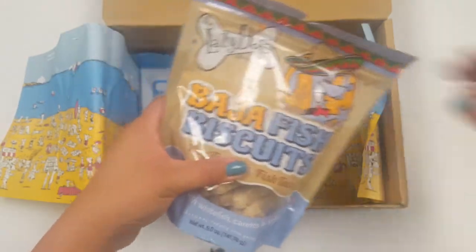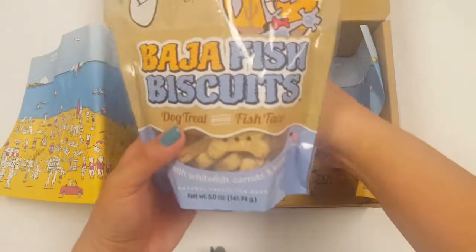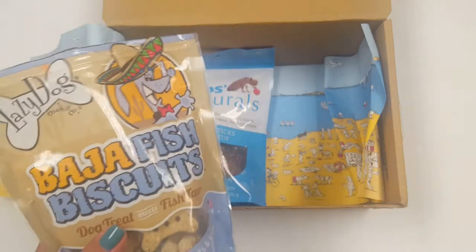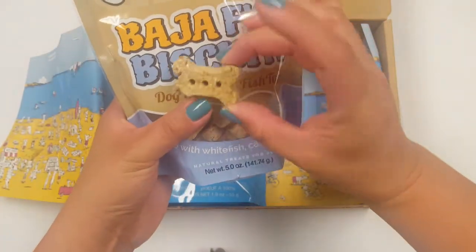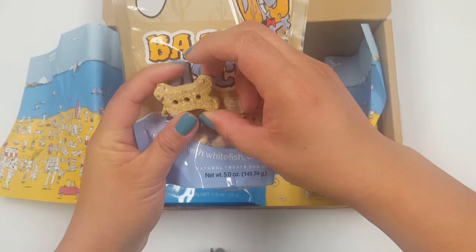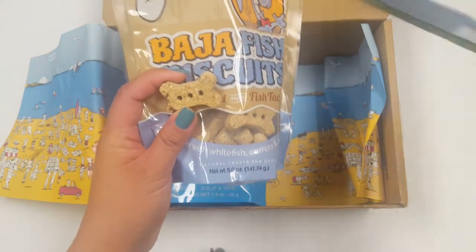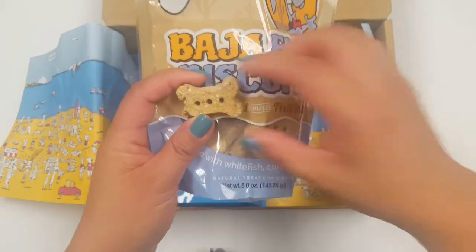Let me open this up and show you what it looks like. So this is what they look like. They're pretty similar to, I want to say, boches. I just want to let you guys know that they are wheat, corn, and soy-free.